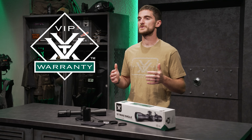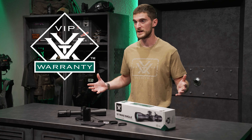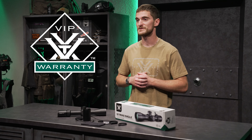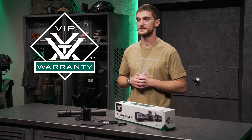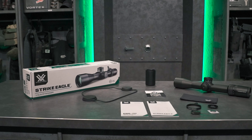For illumination, you're going to get a CR2032 battery right in the box so you can get going immediately in low light scenarios. Last but not least, you'll get a handy cleaning cloth for your rifle scope. Of course, the Strike Eagle 3-18 by 44, just like all other products in the Vortex lineup, is covered by the Vortex VIP Lifetime Warranty.